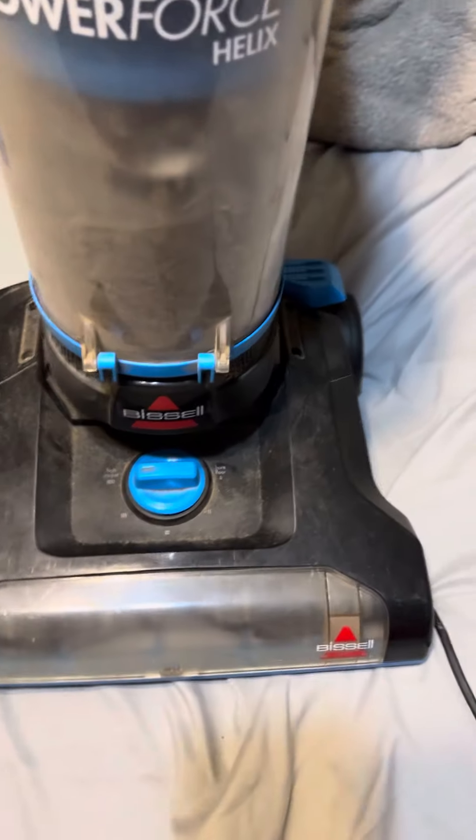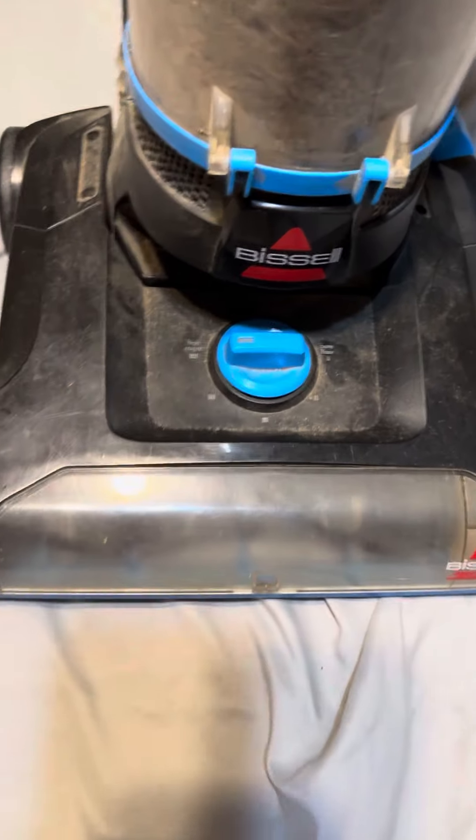This has been my fifth year with this Bissell Power Force Helix. This is my Helix — my fifth year with this vacuum cleaner. And this vacuum cleaner really does work for its five years.